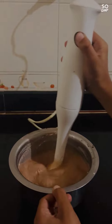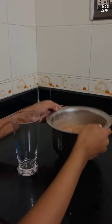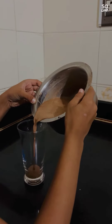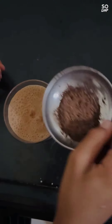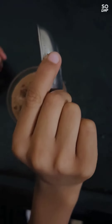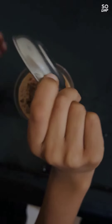Now the chocolate lassi is ready to serve. I have used dark chocolate as the topping. You could use dry fruits as well. Thank you.